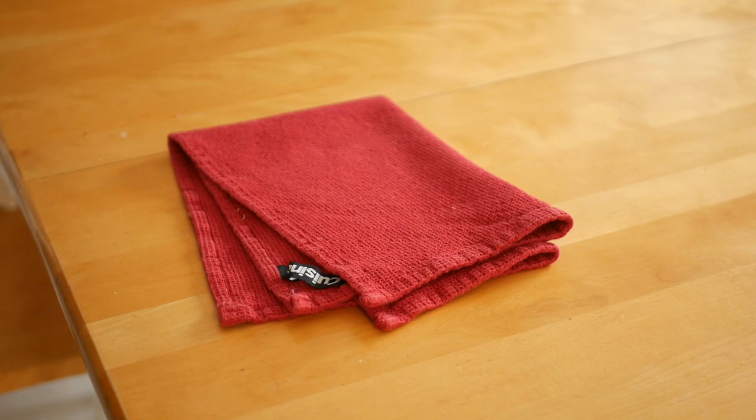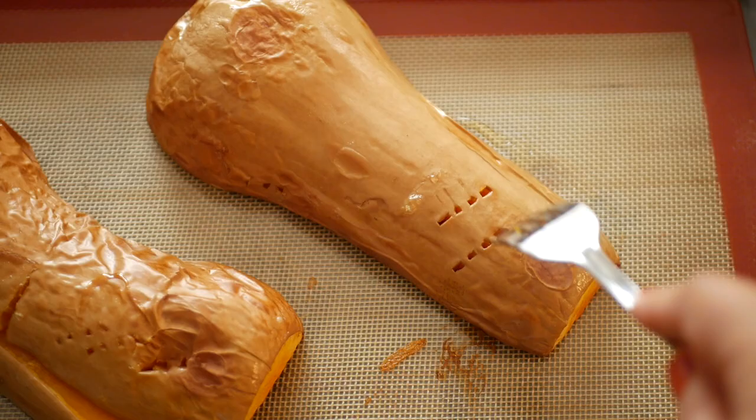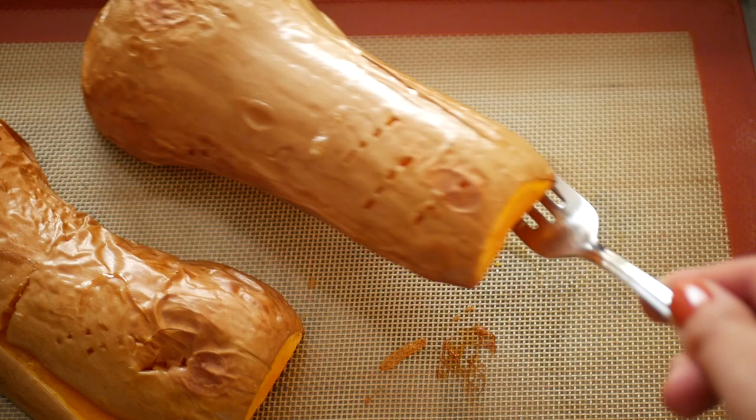I flipped these ones over before I popped them in the oven. The squash is done once it's super soft and a fork pierces the squash with ease.